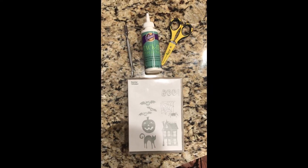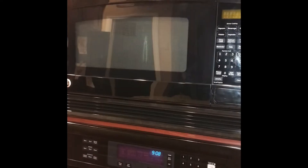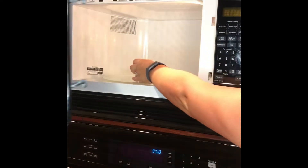Here are the supplies that I used. I will list below some supplies that other people have said that they've used, but I've never had a need to replace any foam.